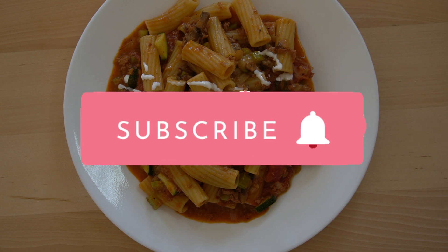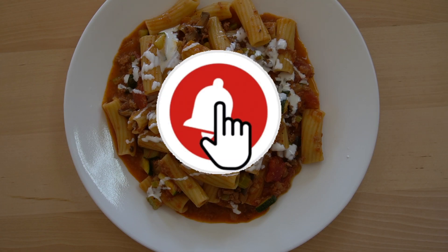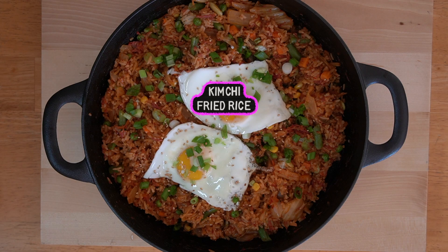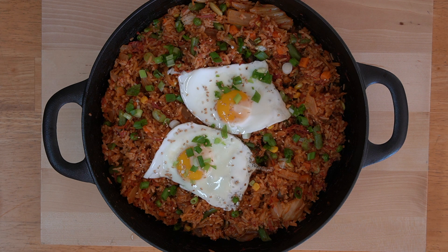Before we get into today's video, we would like to remind you to subscribe to our channel and click on the notification bell so you are notified when we upload a new video. In today's video, we will show you how to make a delicious and simple corned beef kimchi fried rice.